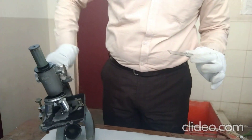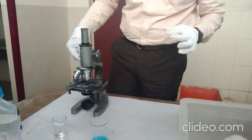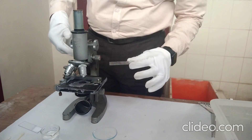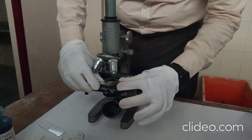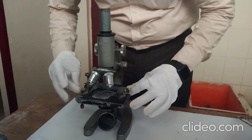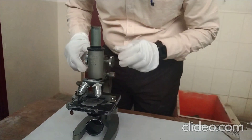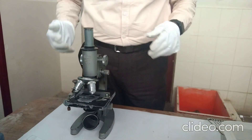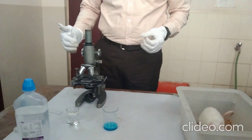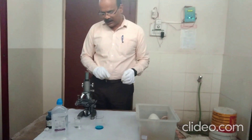Once it gets dried, you can focus the slide under a microscope. You can use 10x or 40x magnification to get a proper view of the estrus cycle stage. From the microscope, you will find the stage of the estrus cycle. You can then correlate the findings of this microscopic slide with the available literature to determine what stage of the estrus cycle is present.